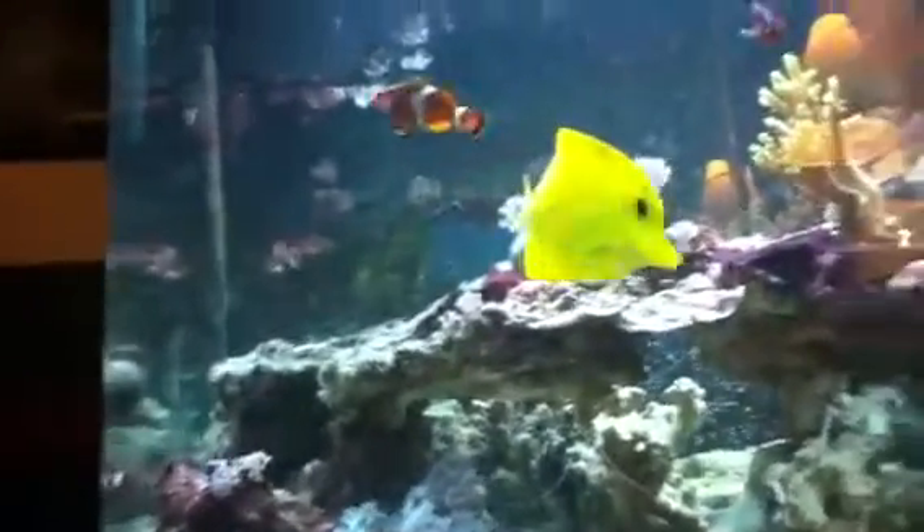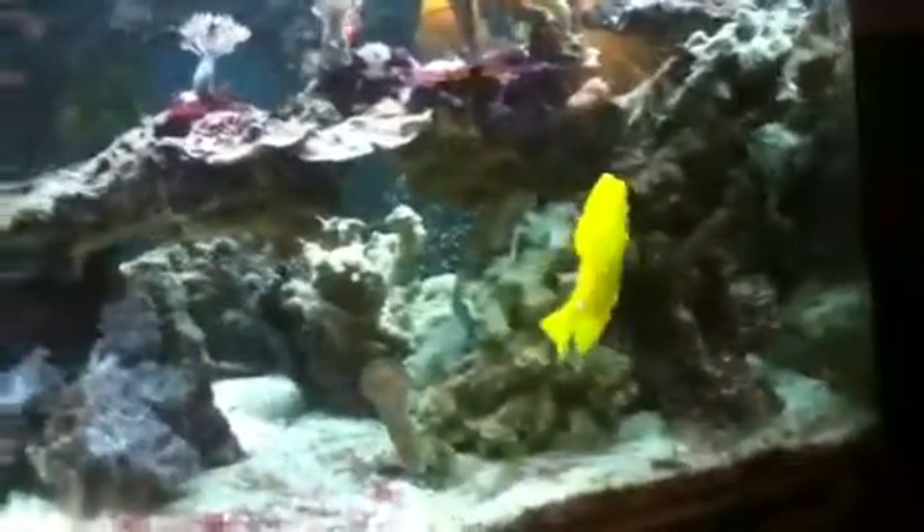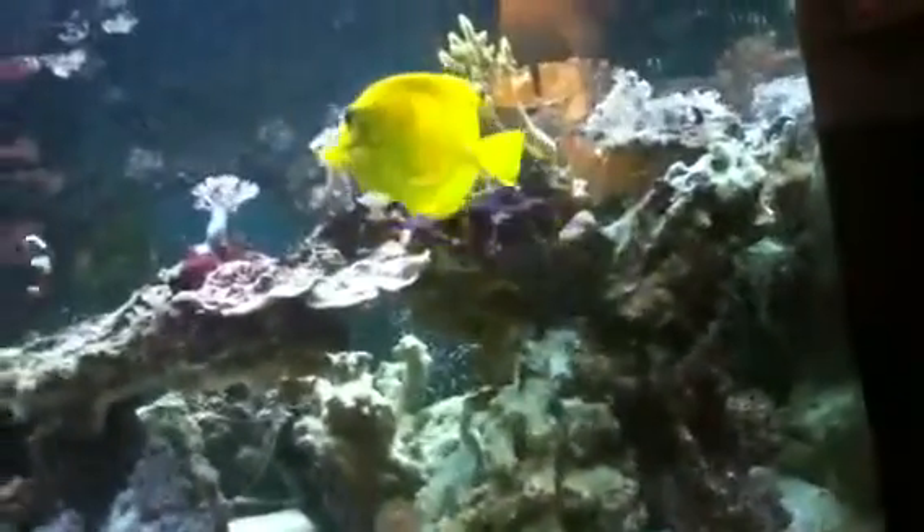The tang has a ton of room to swim, but for whatever reason this fish seems to like tight places — really tight spaces. This is like his favorite area to hang out; he likes to sit in the middle of all the rocks. He's gonna have a field day when he gets in my 75, though — that'll be fun to watch.